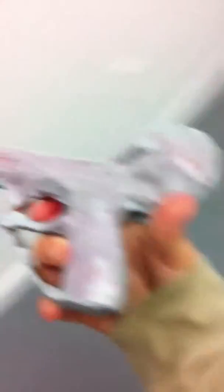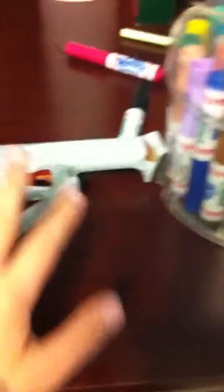This is the one in progress. One side is fully red, and the other side has the dial right there. It's red and has the little switch.